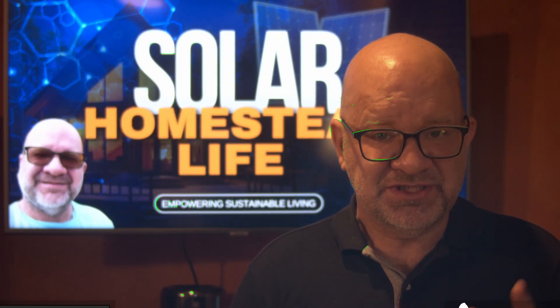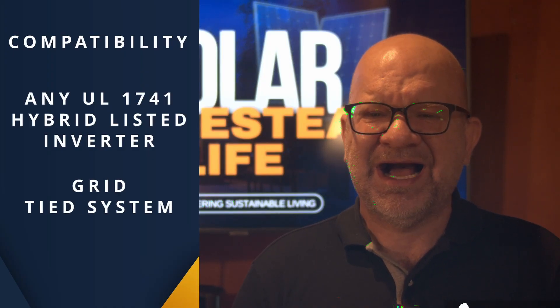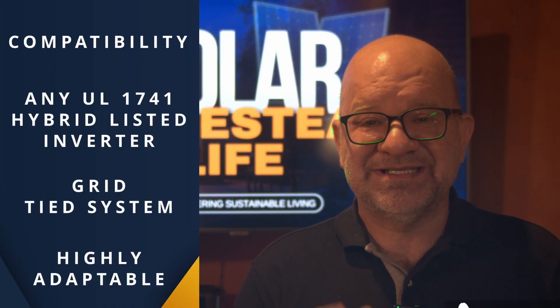So what sets the Grid Boss apart? Let's look at a few standard benefits. First, compatibility. This device is compatible with any UL1741 listed hybrid inverter or grid-tied system, making it highly adaptable to existing setups.